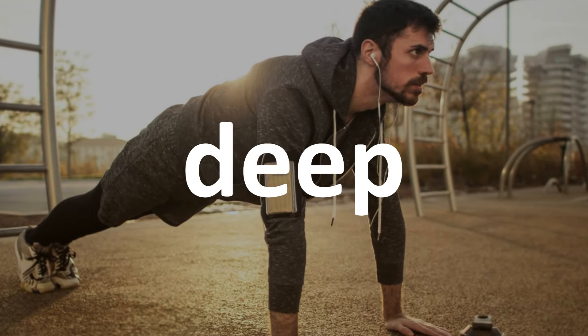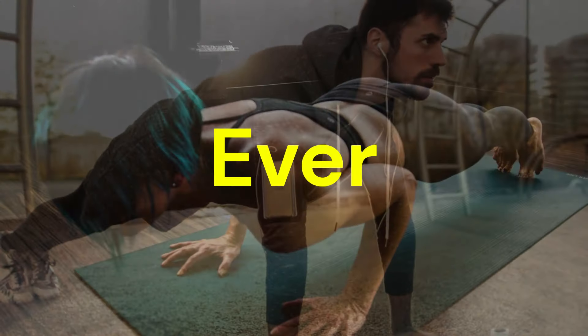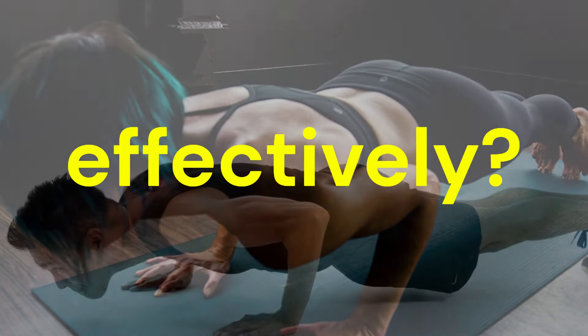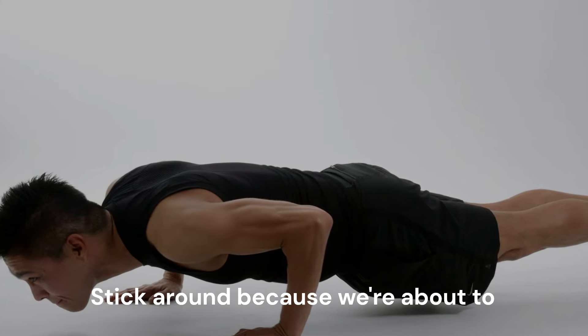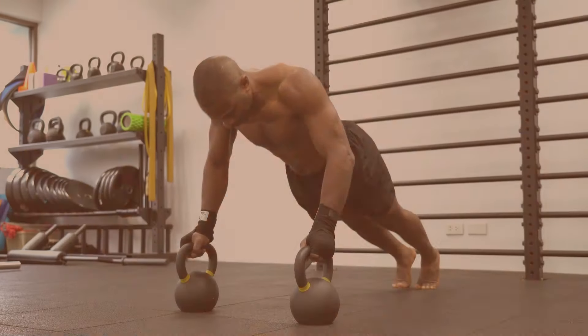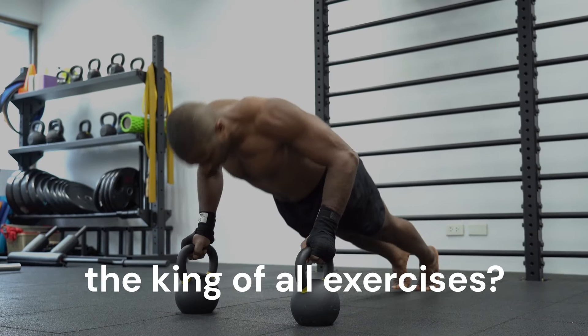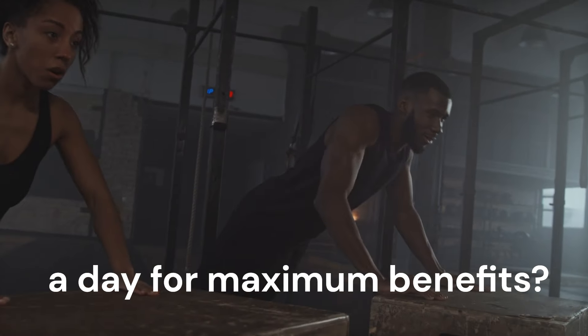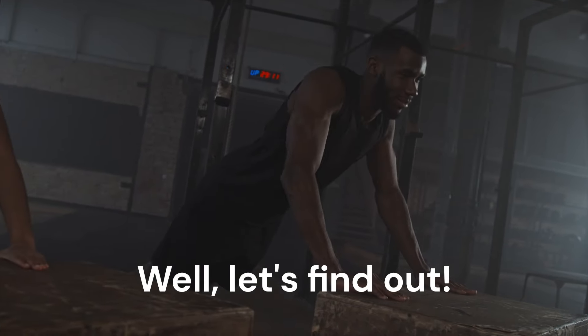Today, we're diving deep into the world of push-ups. Ever wondered how much you should be doing every day to build muscle effectively? Stick around, because we're about to uncover the exact number for maximum gains. But first, let me ask you this — is the push-up really the king of all exercises? And is there a limit to how many push-ups you can do in a day for maximum benefit? Well, let's find out.